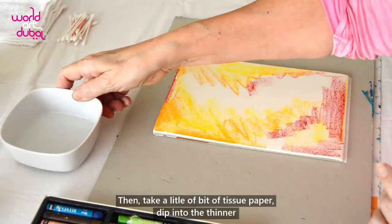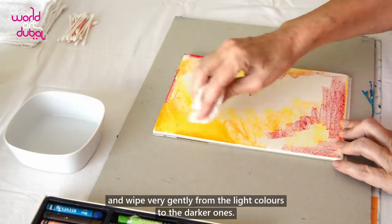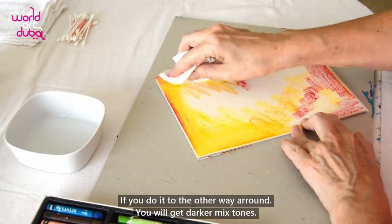Then take a little bit of tissue paper, dip it into the thinner and wipe very gently from the light colors to the darker ones. If you do it the other way around, you will get darker mixed tones.